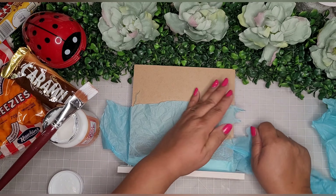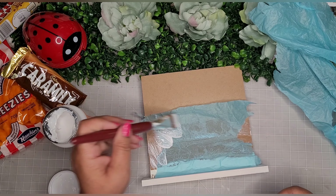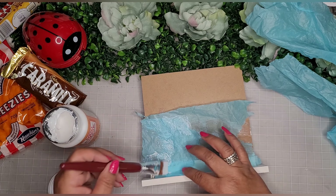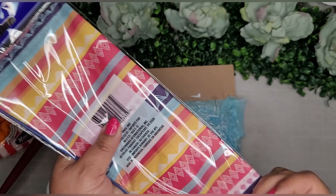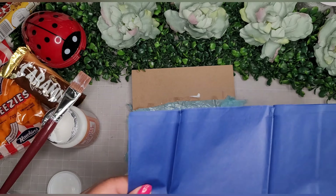I keep building and building the tissue paper layers, doing both the front and the back. Then I go back to the pack of tissue paper that was part of my challenge item, using the blue and doing the same process on the top of the sign. The fact that it wrinkles is a plus — I want this to look like an ocean with ripples of waves, so I just keep building with tissue paper and Mod Podge until it looks the way I want.